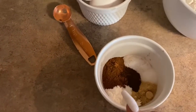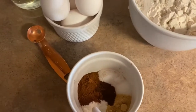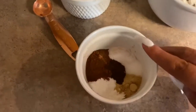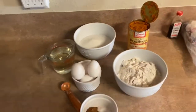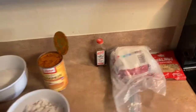In this little bowl I have all of my spices. So we have 2 teaspoons of baking powder, 2 teaspoons of ground cinnamon, 1 teaspoon of baking soda, 1/2 a teaspoon of salt, 1/2 a teaspoon of ground ginger, and 1/4 teaspoon of ground cloves. So that is everything that's going to go into the mix, and then the stuff over here is for the cream cheese frosting.